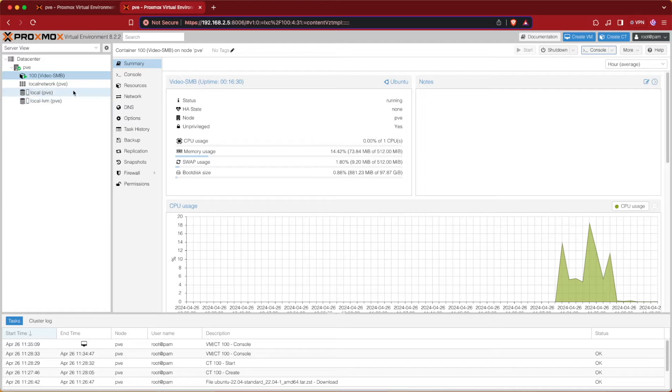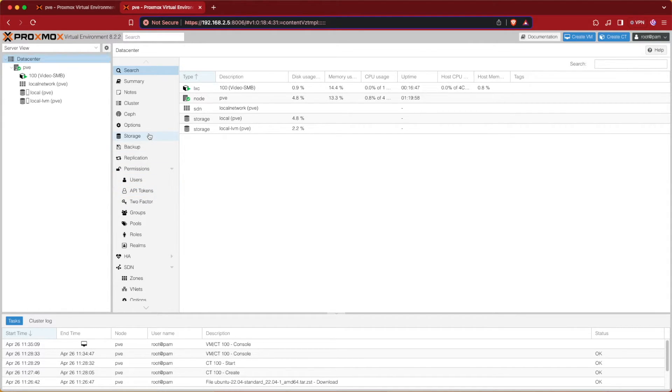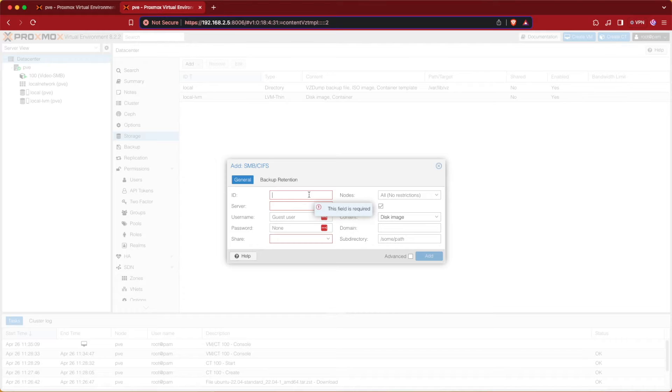The first thing I thought we'd do here is head up to Datacenter and add that SMB storage in the traditional way into Proxmox, so we can see what that looks like and also make sure everything's working correctly before we try mounting this with the mount command. So let's go to Datacenter, then Storage, then Add, and we're going to choose the SMB/CIFS option. Here we'll be asked for a name - I'll call mine ISO today.